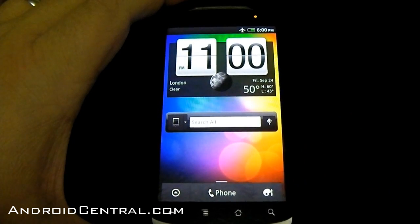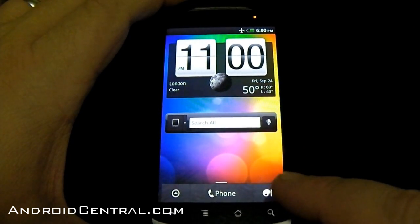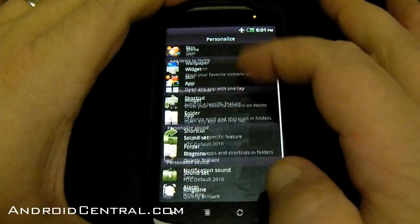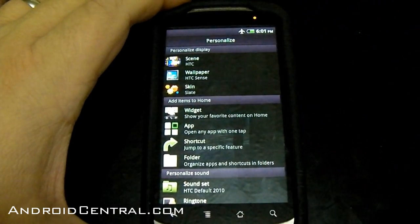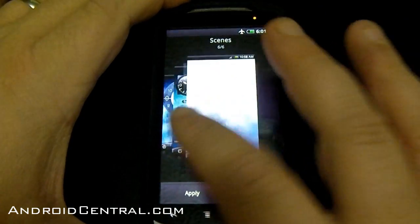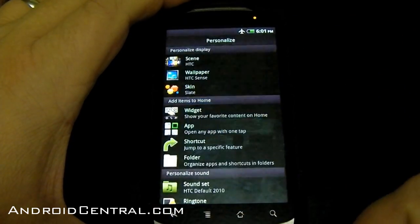You can see that Sense looks a little bit different. Instead of just an add-a-widget button that we're used to on Sense down here, now we have a menu with all sorts of things, and we'll take a look at them. Scenes — we know how the scenes work, this is just a different way they're laid out to select them.